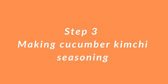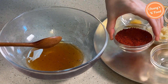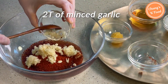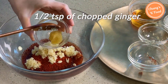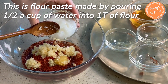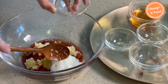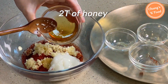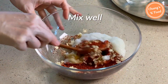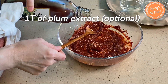Step 3: making the cucumber kimchi seasoning. Put half a cup of fish sauce in a bowl, then add half a cup of red pepper powder, two tablespoons of garlic, and half a teaspoon of chopped ginger. Add about three tablespoons of flour paste — made by mixing one tablespoon of flour with half a cup of water. If you have honey, add two tablespoons; if not, you can add sugar instead. Mix all ingredients well. If you have plum extract, add one tablespoon. The very delicious cucumber kimchi seasoning is ready.